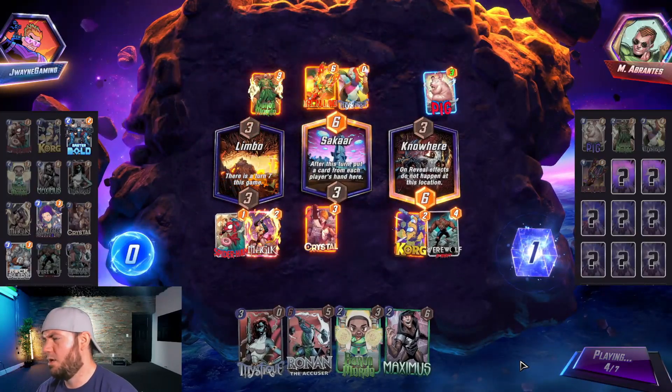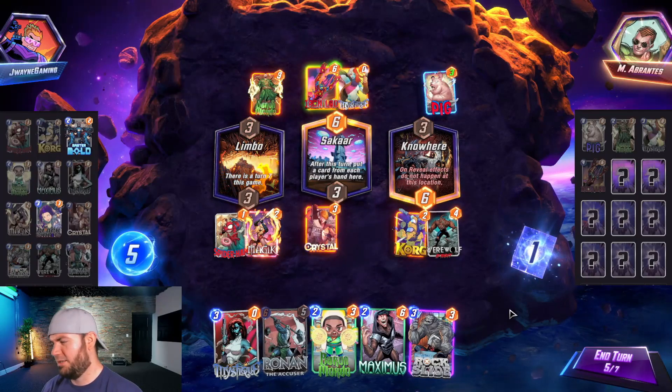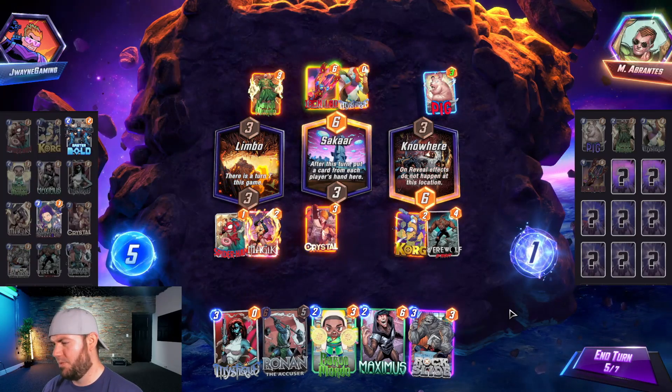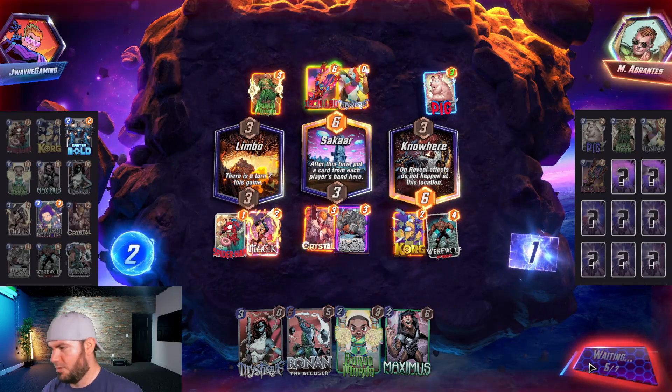Zaboo — okay, Zaboo! We've got to pump their hand. I'm going to go Rock Slide mid — oh my gosh, this is awkward.